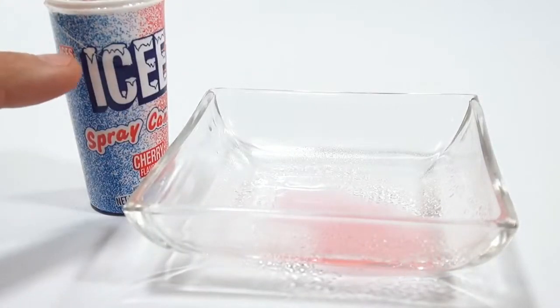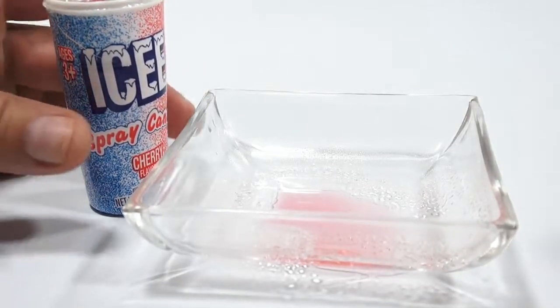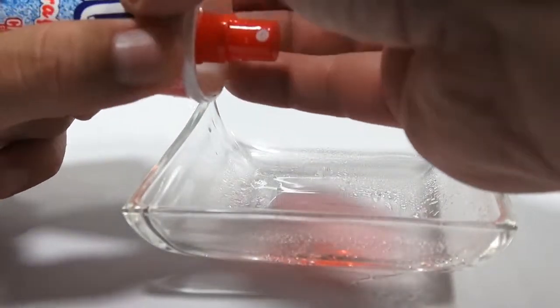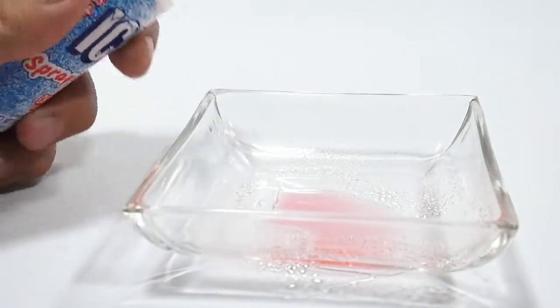Hold on, let me get a piece of tape and fix my piece there. Okay, sorry about that. Just had to put this back to its condition that it should be in. There you go. All right, this way I can spray it and not rip it anymore.